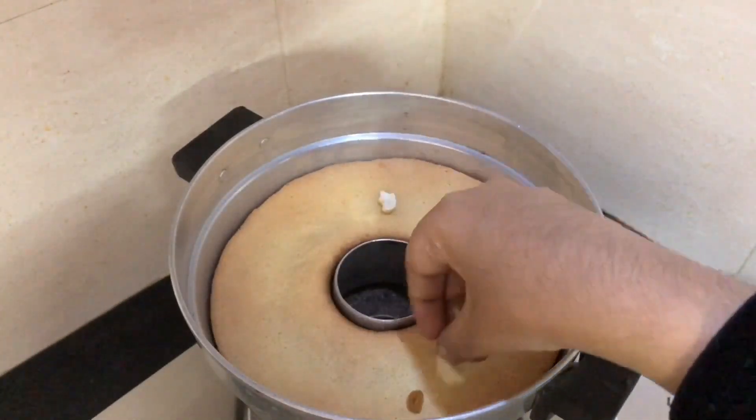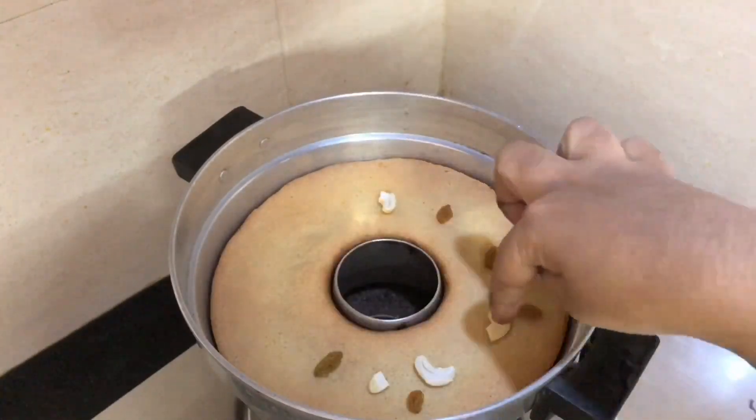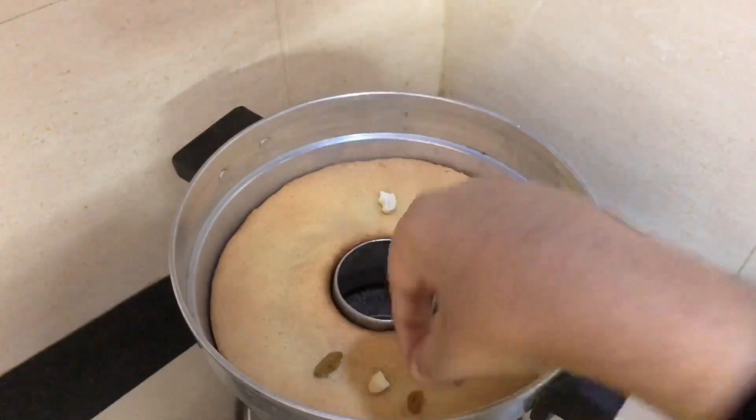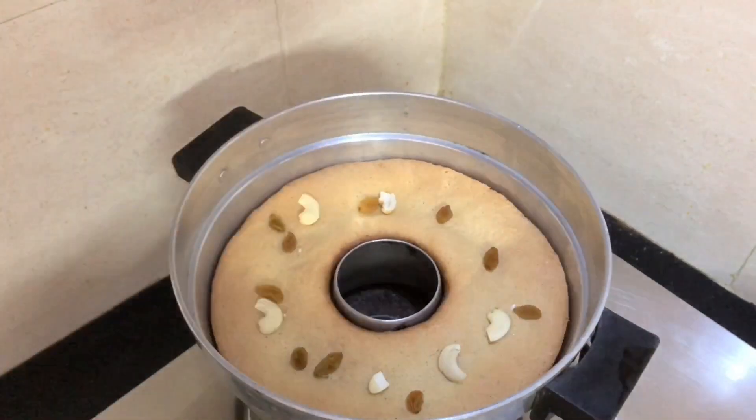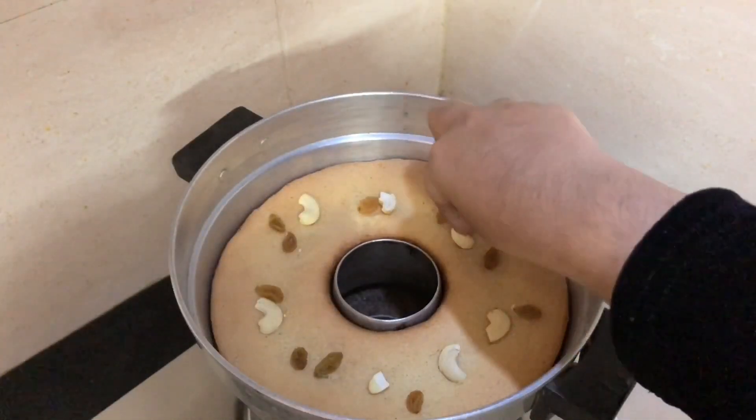First, put a little bit on the top. When the egg is made, for the egg it's 100 grams and it's ready for the egg.